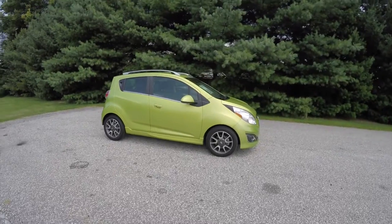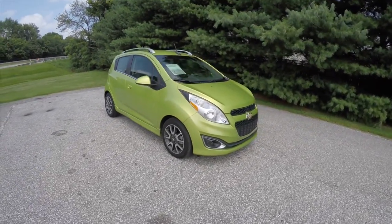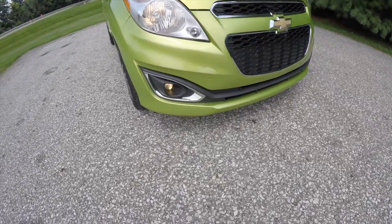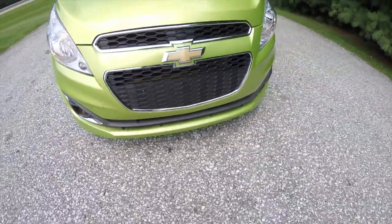Very small car that gets excellent gas mileage. Up front you have headlamps with fog lamps — they are projector beam headlamps and fog lamps. You also have a carbon fiber applique on the front splitter.